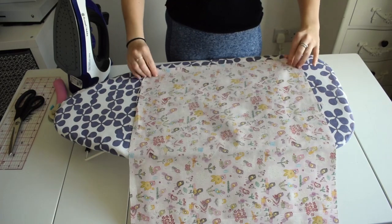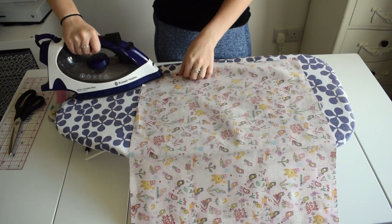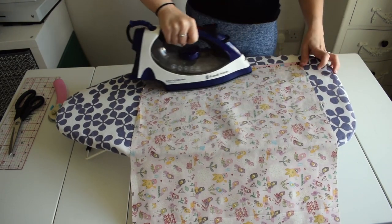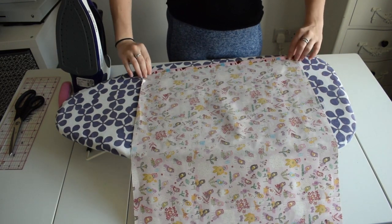I'm going to turn it over and we're going to fold in and make a hem. The measurements for the hem is a quarter of an inch, and then we fold it again and it would be three quarters of an inch. In total the hem will be one inch, and then we repeat this at the other side of the fabric.